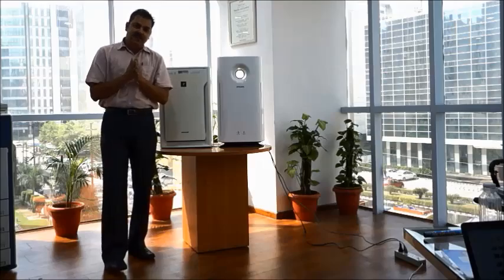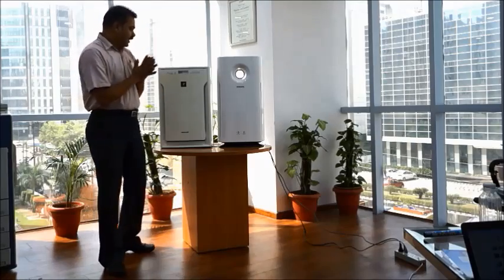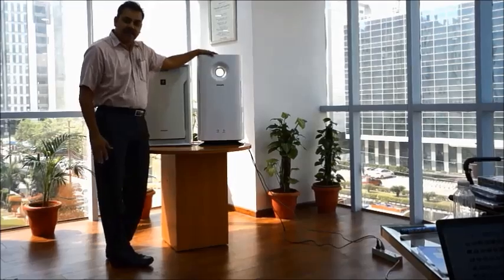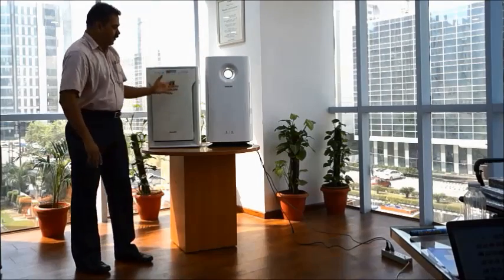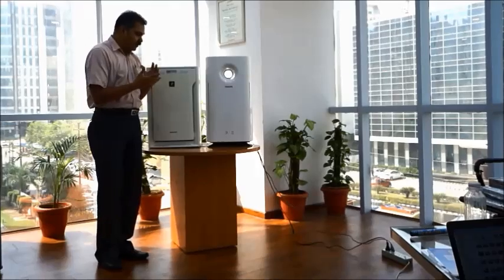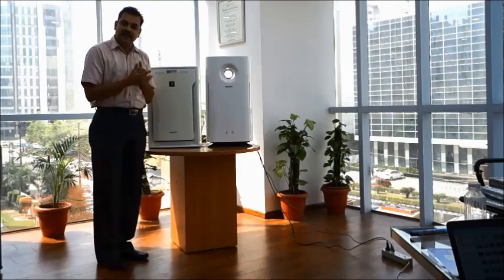Hi, this is what we have been waiting for — the Sharp A80 versus the Philips 3256. Let us see what the claims are for these two brands and how they perform in reality.